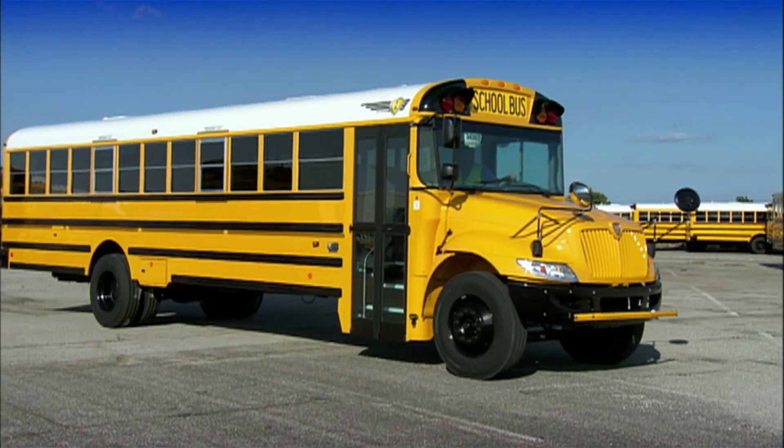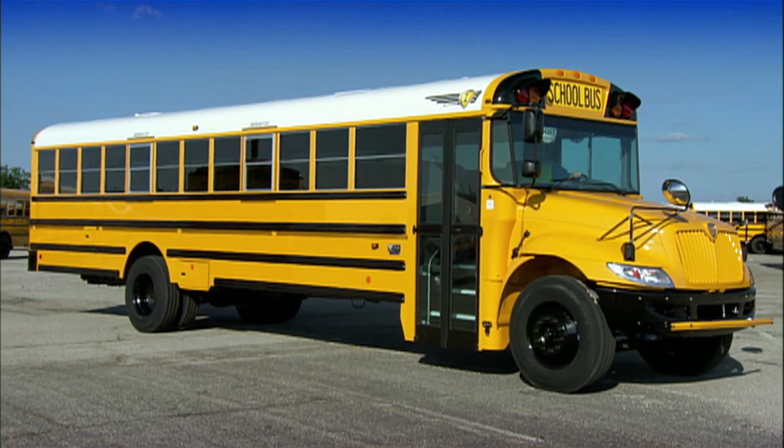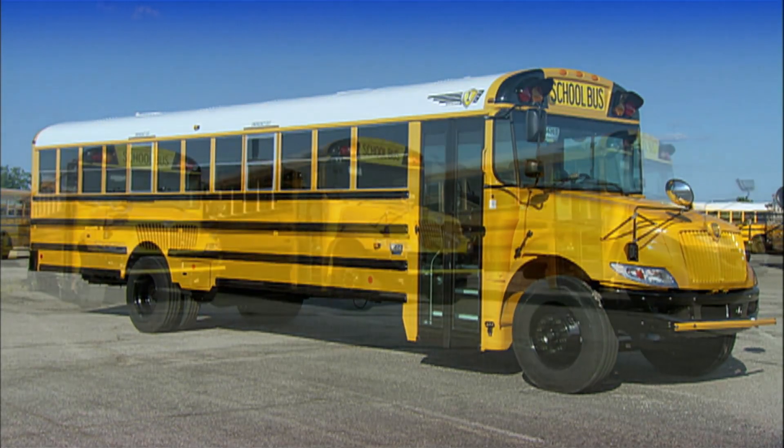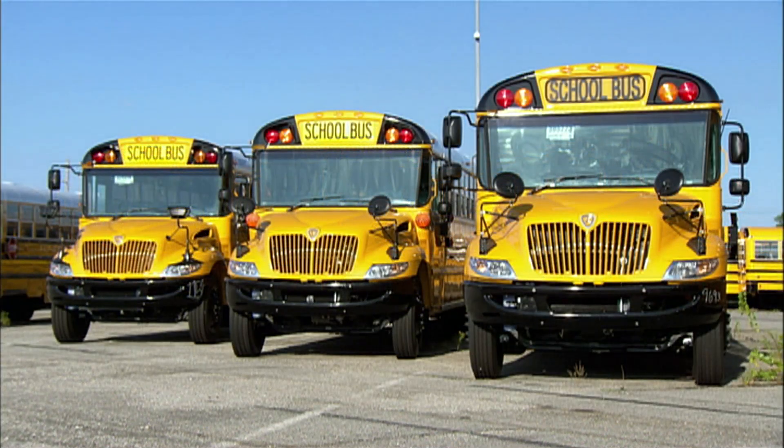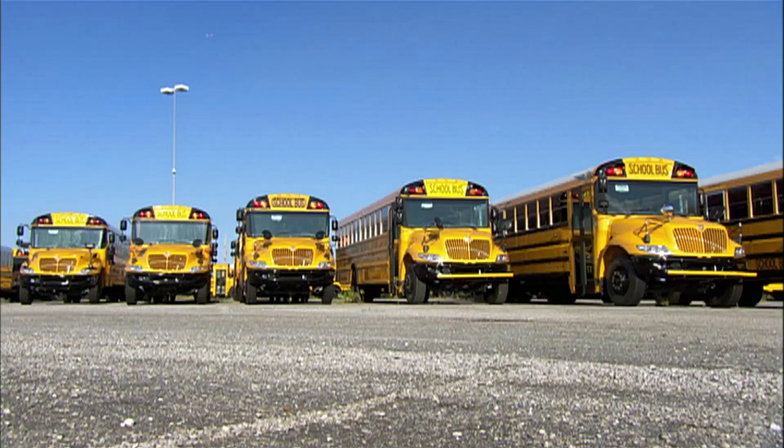Every school day, children across North America wait for the school bus. Appearance-wise, it's hard to miss. Big and yellow, it's deliberately conspicuous — designed to stand out in traffic so other drivers slow down and take notice.